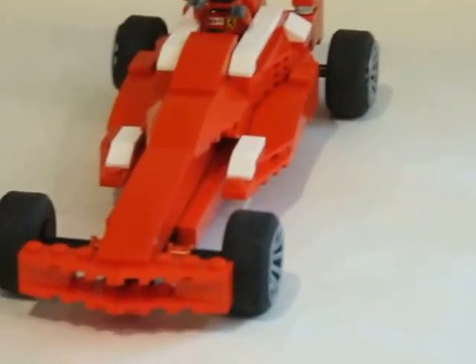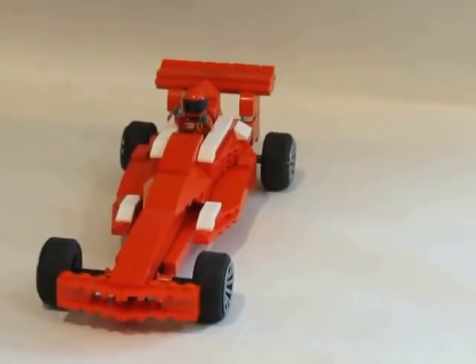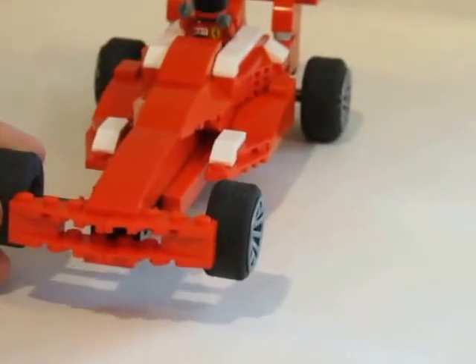So originally this was all red but I thought it looked a little plain, so I added these white accents and lines. Over here, these are the air intakes, so the air would go in and into the engine so the engine won't overheat.